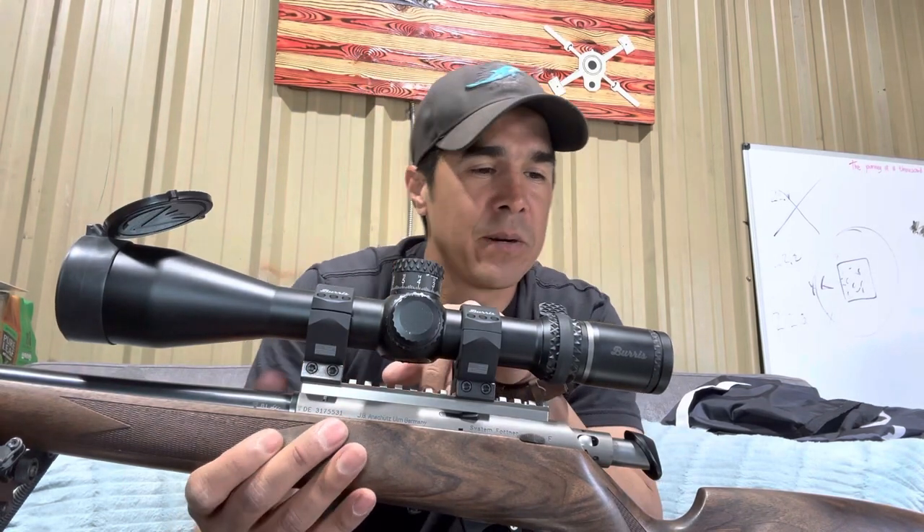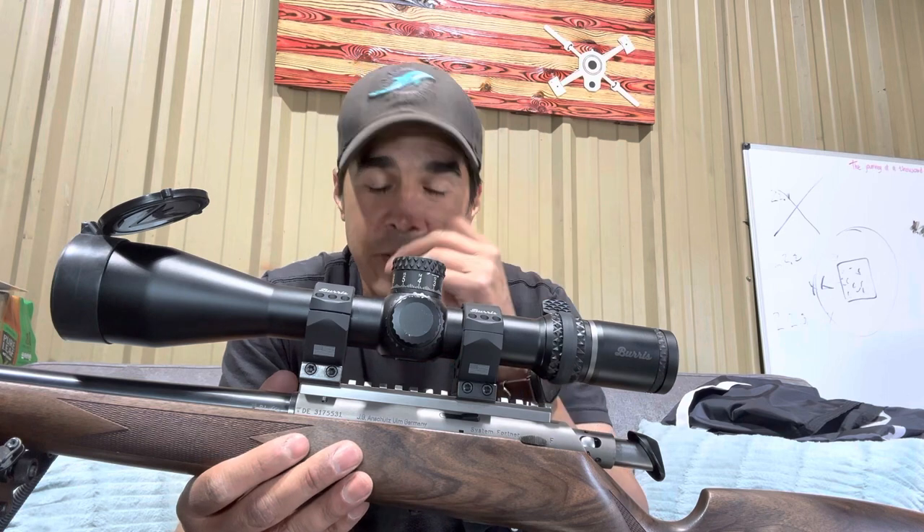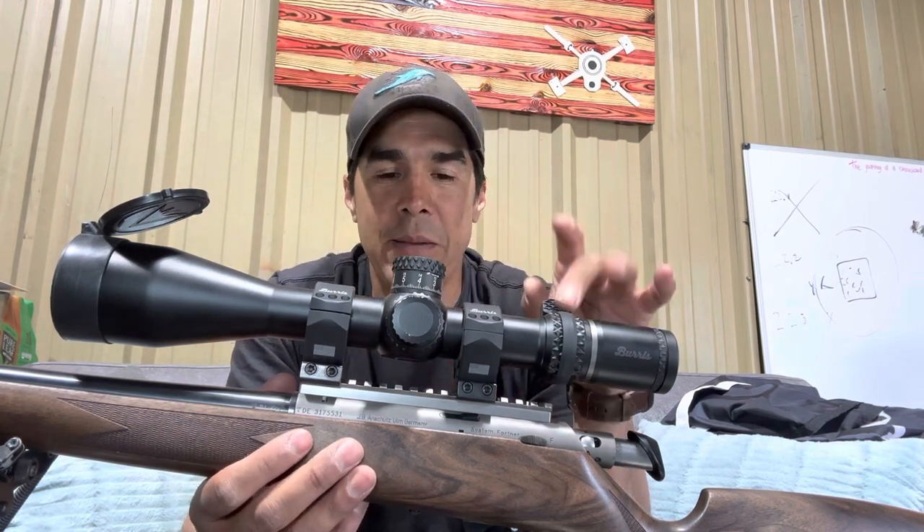I have a Burris 5x30 optic, which I'm really happy with because shooting squirrels at 150 to 200 yards, it's nice to have that extra magnification.